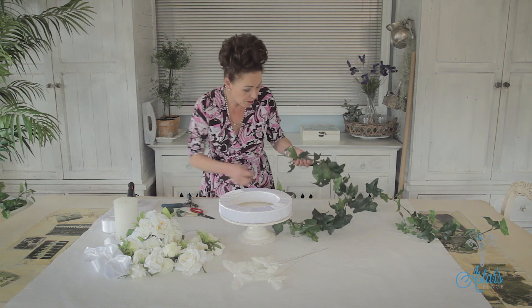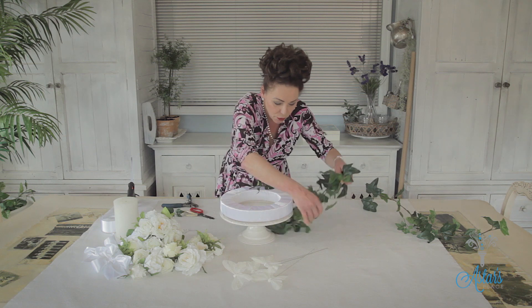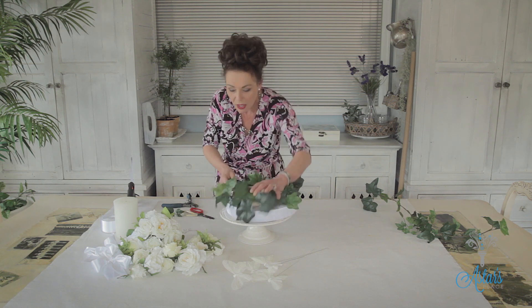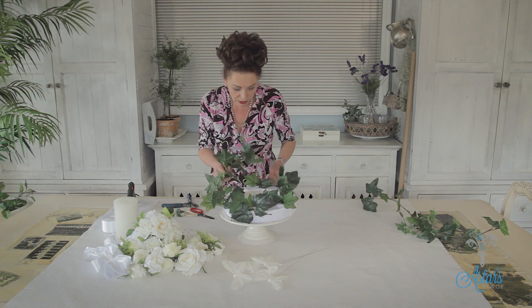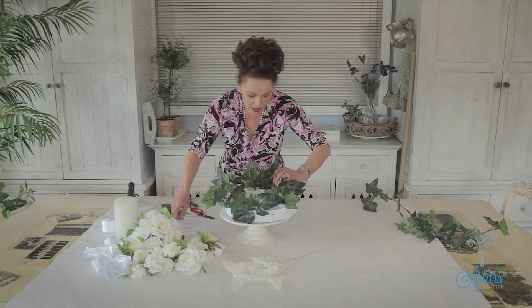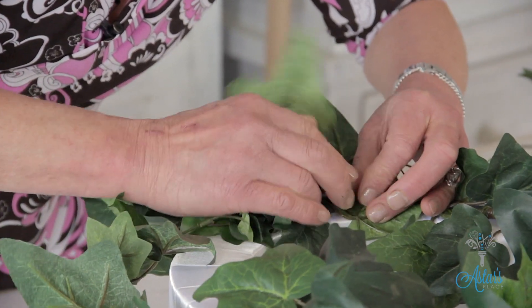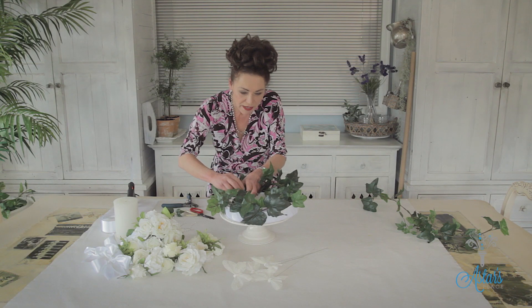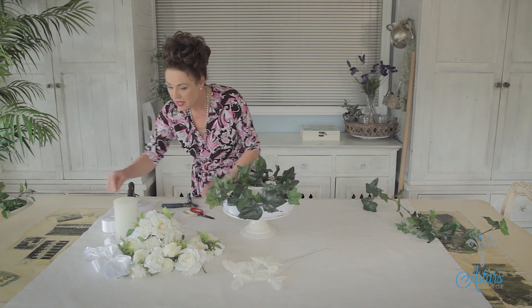I'm going to just pin some of these in — very, very quick. I've also put it onto a cake plate because I quite like the elevation you get with a footed plate, giving it a little bit more dimension. Bring that round and pin it in like that. Don't try to fight the ivy and make it sit flat because it will just do whatever it wants to do.